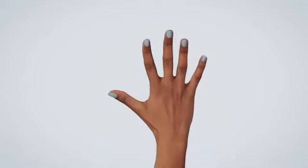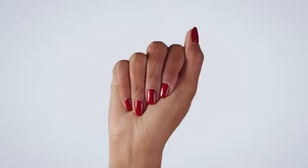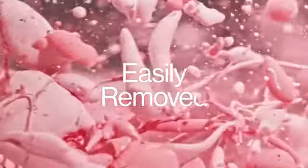Your nails come out completely dry, so there's no risk of smearing or smudging. Nimble uses healthy, high-quality polishes that both protect and strengthen your nails. All Nimble polishes are non-toxic, 13-free, cruelty-free, and are easily removed with regular polish remover.